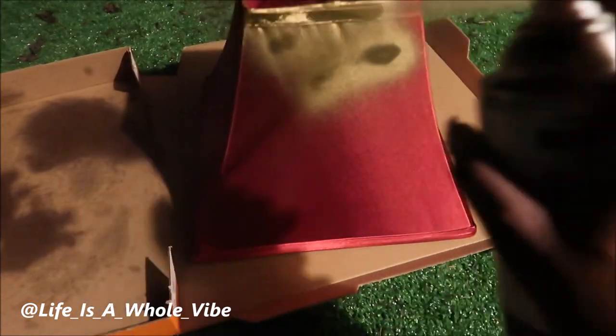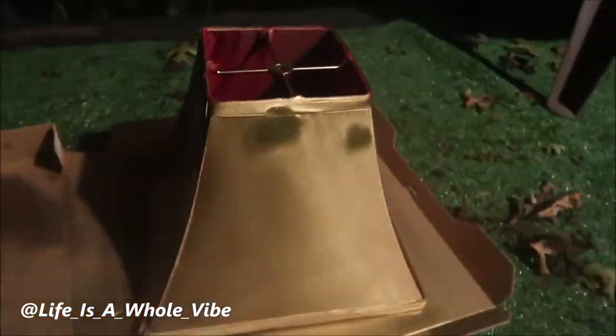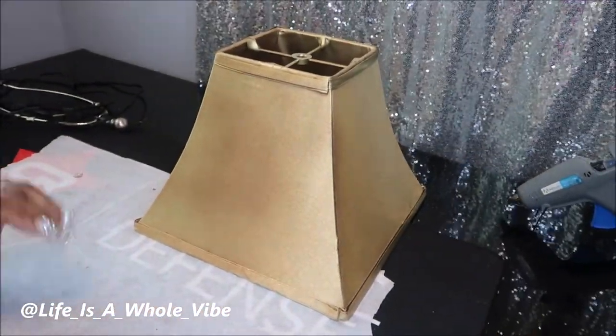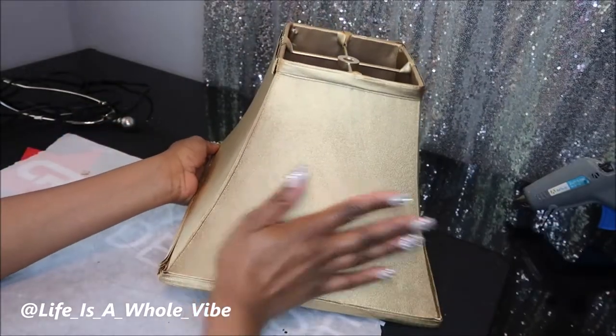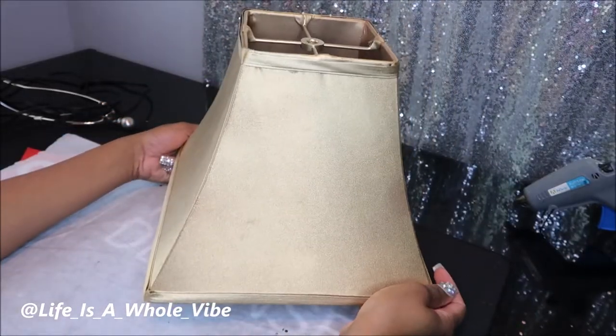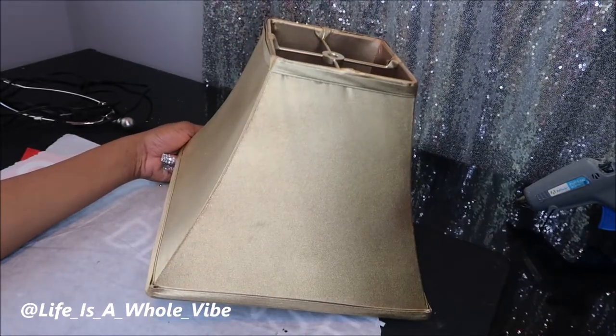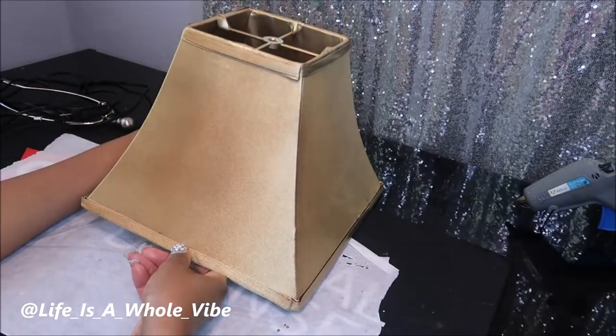I'm going to spray paint this lampshade — as you can see it is a deep burgundy wine color, which is pretty but I wanted gold. I'm just going to turn it to each side and spray it. I'm only doing one coat — feel free to do as many coats as you like. Here is the result of spray painting that burgundy wine-colored satin Goodwill lampshade. I'm so impressed — I only did one coat and it looks way better than it did.